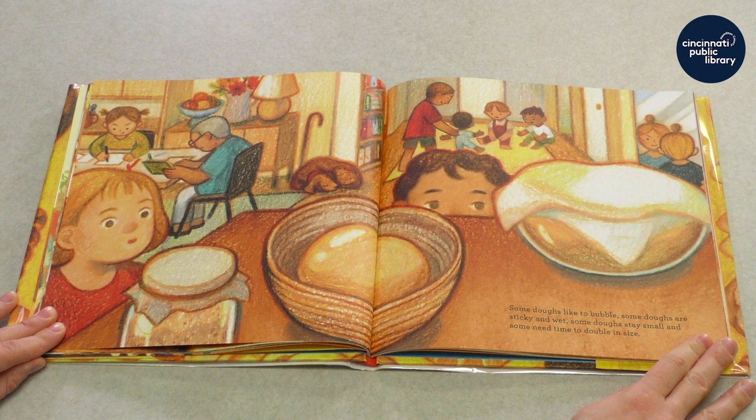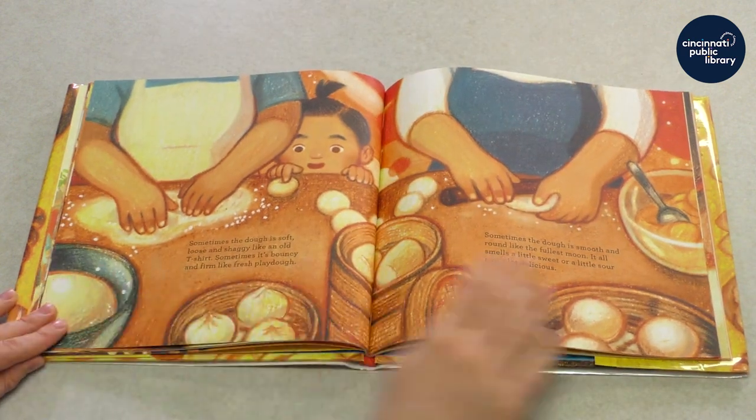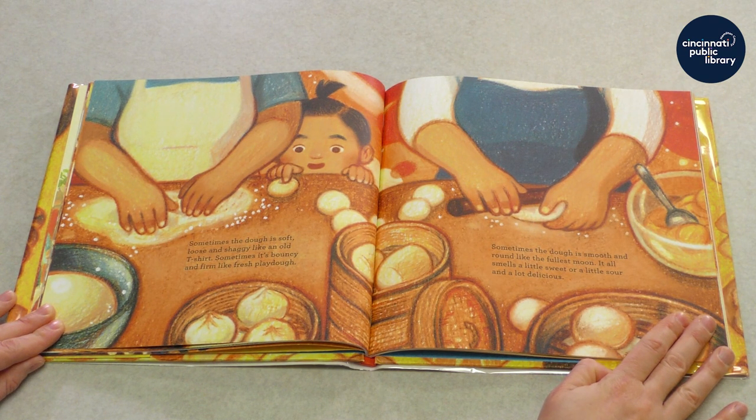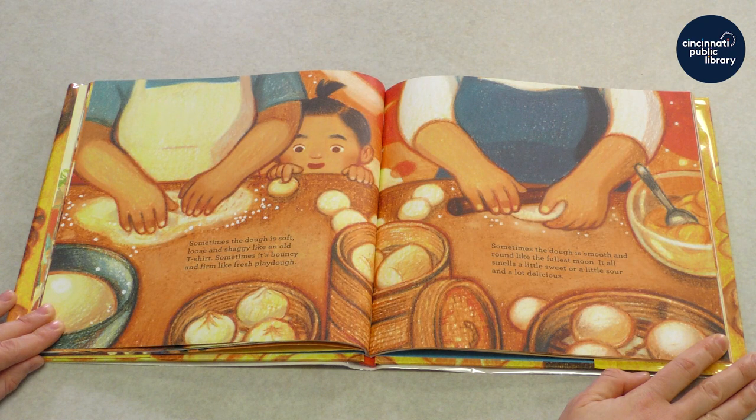Some doughs like to bubble. Some doughs are sticky and wet. Some doughs stay small, and some need time to double in size. Sometimes the dough is soft, loose, and shaggy like an old t-shirt. Sometimes it's bouncy and firm like fresh play-doh. Sometimes the dough is smooth and round like the fullest moon. It all smells a little sweet or a little sour. And a lot delicious.